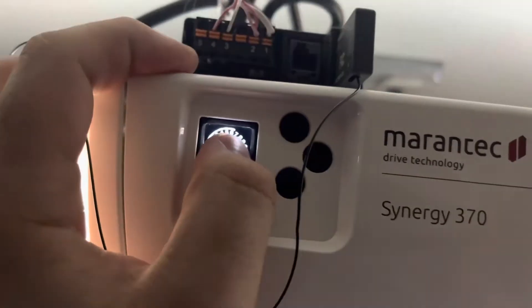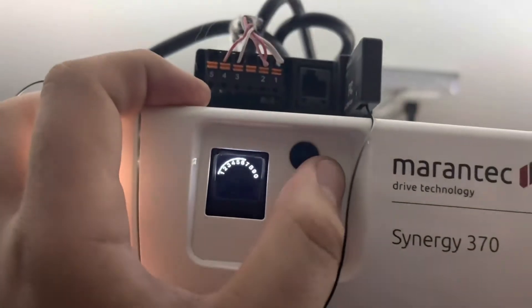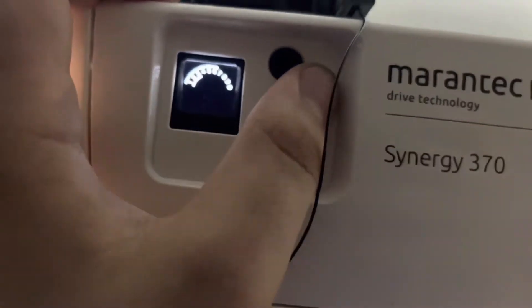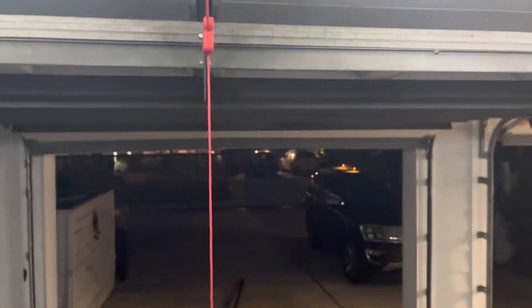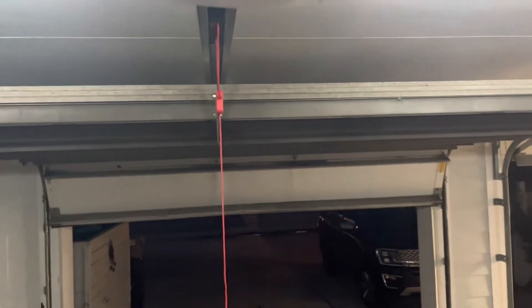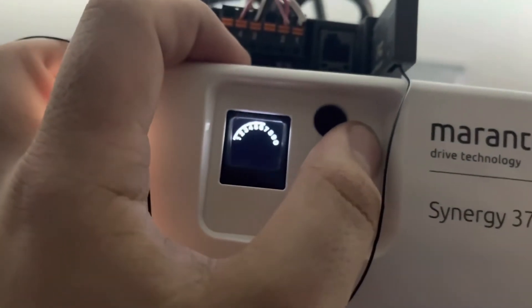Level 6, menu 3 is for the open start position. Press P. I'll set it to start slowing down about right there. Press P. Then you press and hold P for 5 seconds to save.